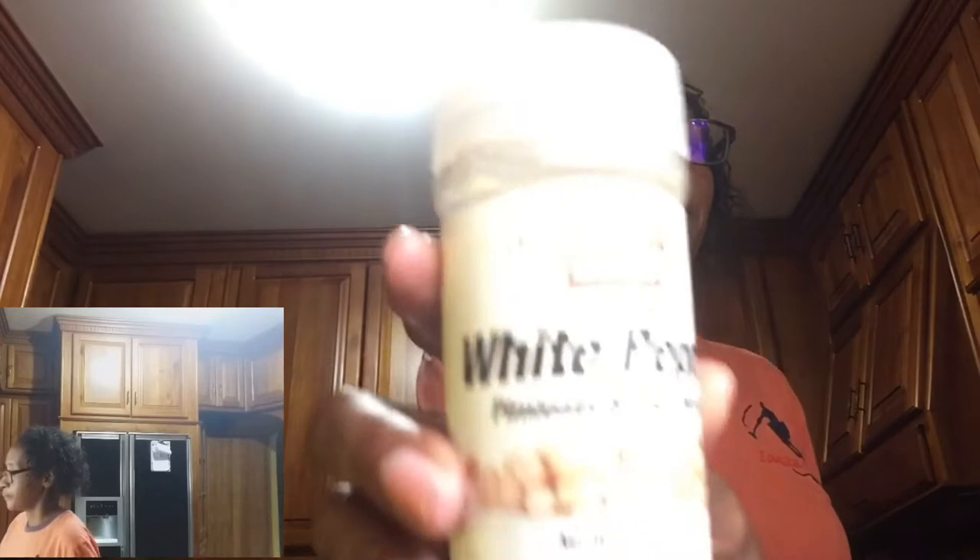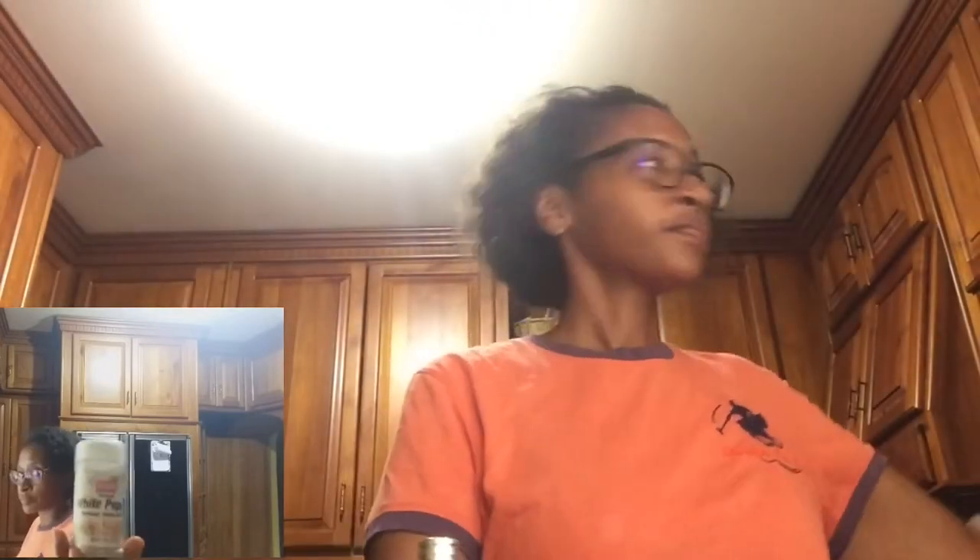We're going to use some Old Bay and some white pepper, some freshly ground black pepper. Some must-haves are the following: garlic powder, onion powder, and of course some salt.